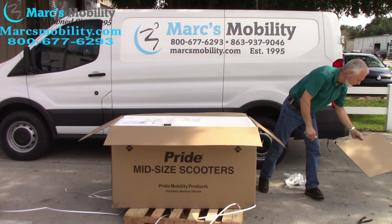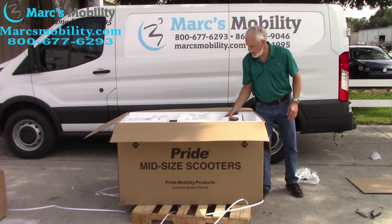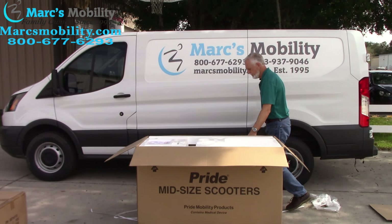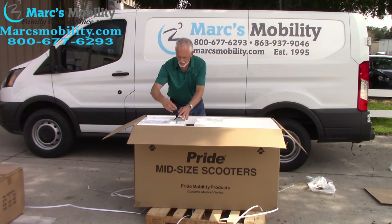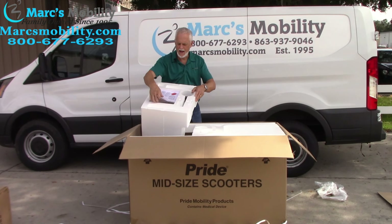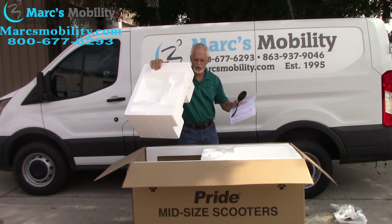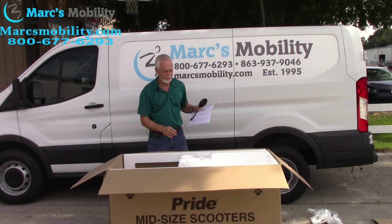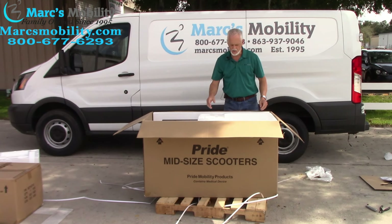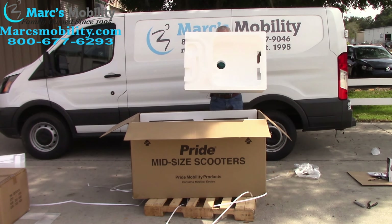When you open the box, make sure you do not lose any parts. You'll take the charger and put the charger aside. Your mirror and your manual will be on the top portion of the box. Get rid of that packaging and put your parts all together. The next thing you'll do is take this empty foam cover out.